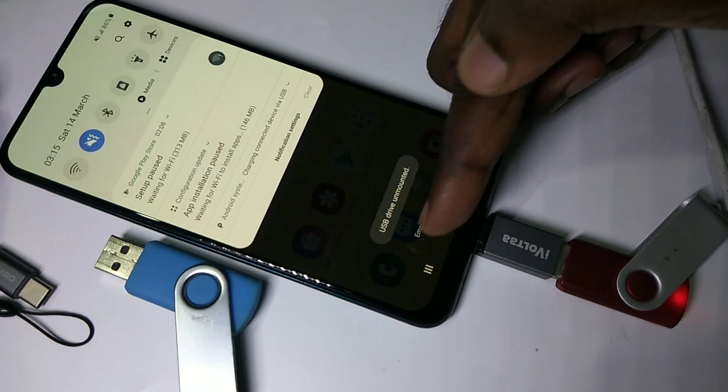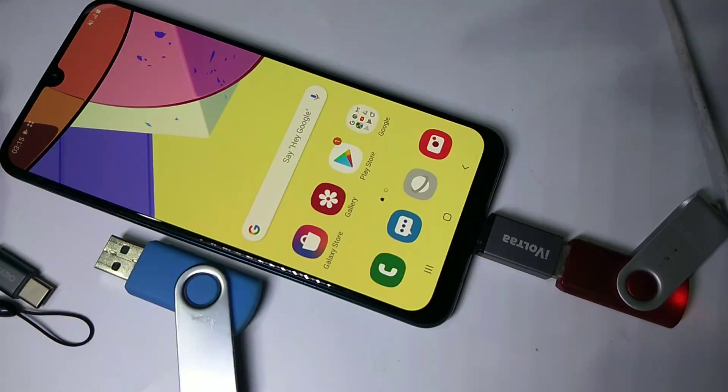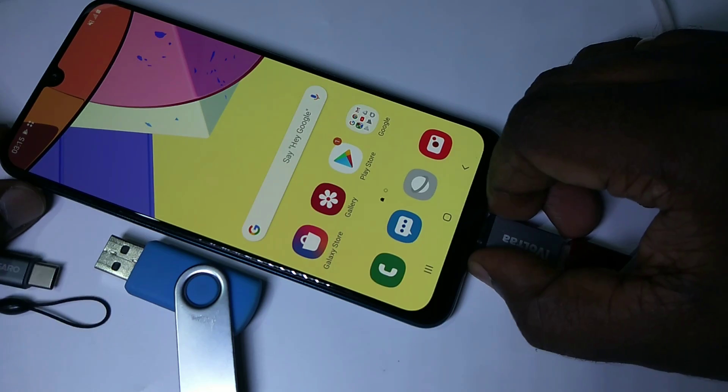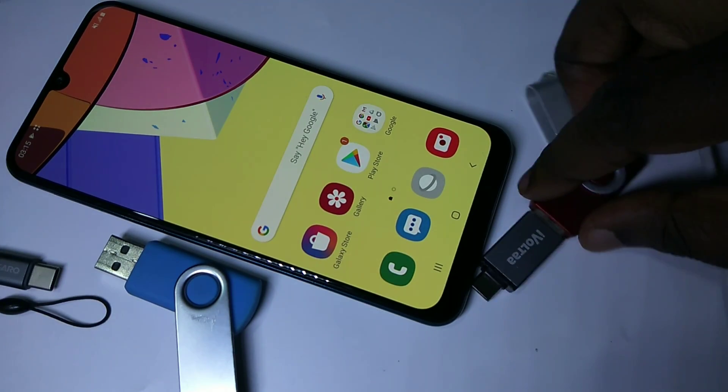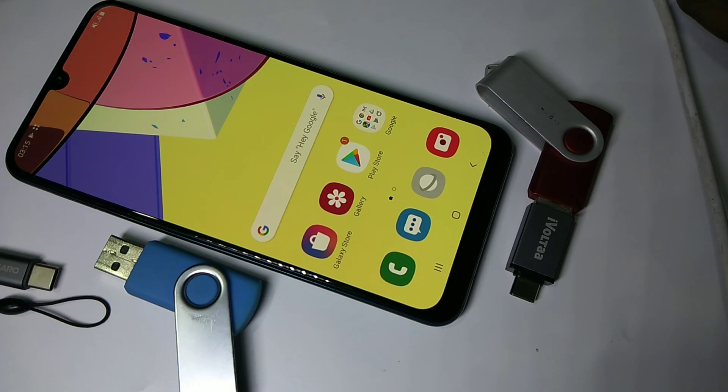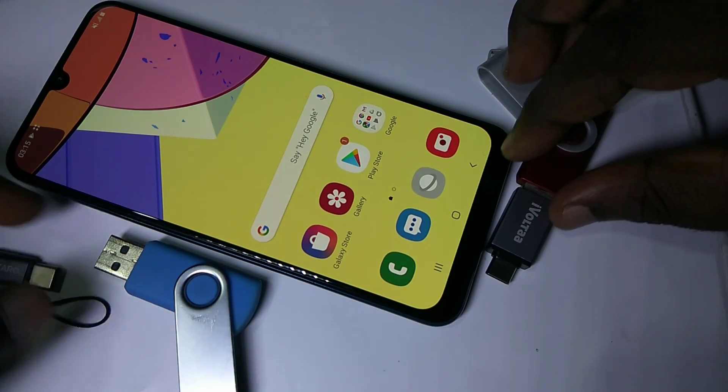Okay, done. USB drive unmounted — now it's safe to remove the pen drive. Just remove it like this. This is how we can use USB storage with a Samsung Galaxy phone. I hope you enjoyed this video. Please subscribe to my channel, and please like and share the video.